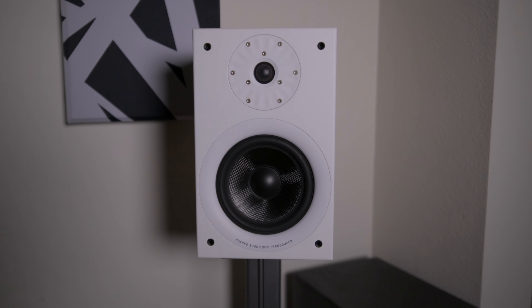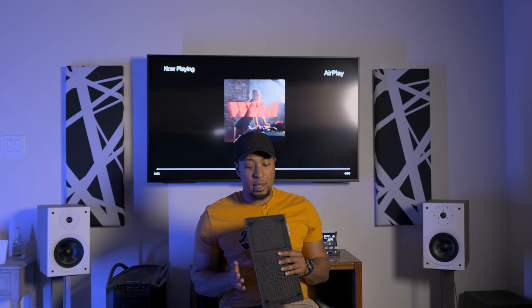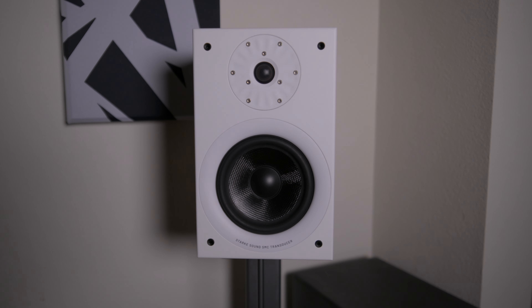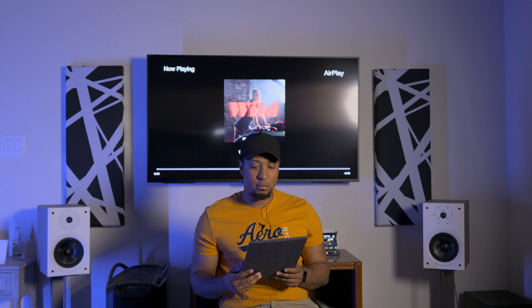On the front you've got a white face, your woofer, your tweeter, and some mounting points for the grill. The grill is not magnetic — it has four pegs that you pop into the speaker. In this day and age I still can't figure out why companies continue to make non-magnetic speaker grills. It can't be that much more to include them, but maybe they left them off to meet a certain price point.